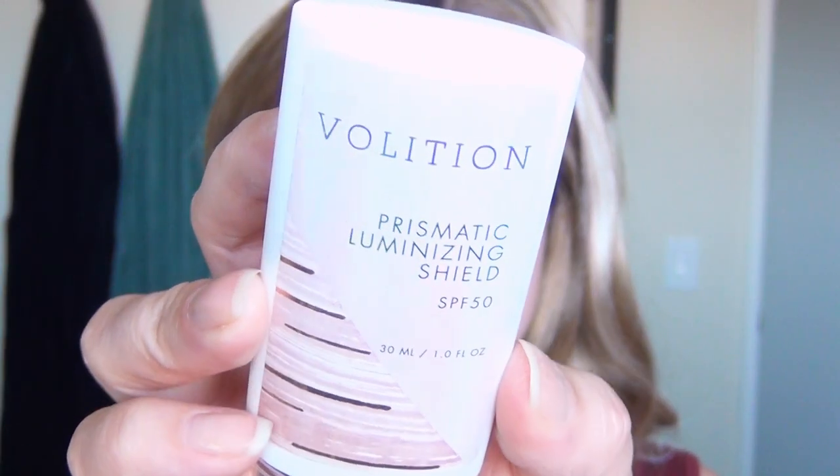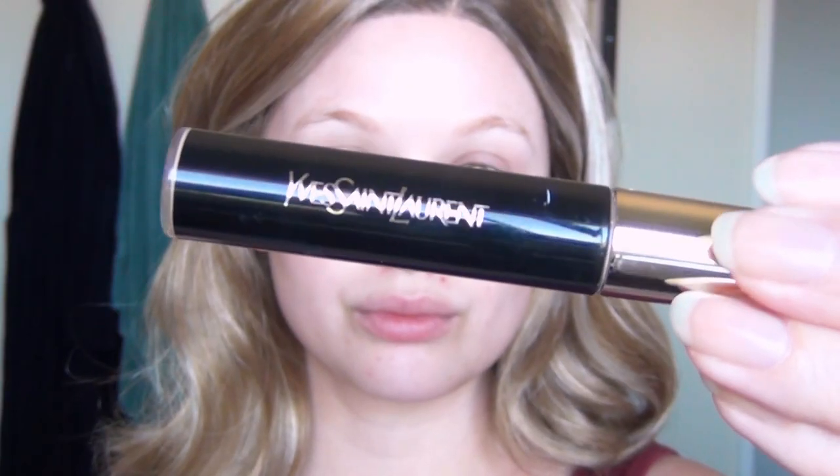I started with my 24k gold serum and massaged it into my skin, making sure not to get that on the line where I had the glue or the wig. After that I used my Volition Prismatic Luminizing Shield — this is an SPF 50 for your face and I love the finish of this under makeup.